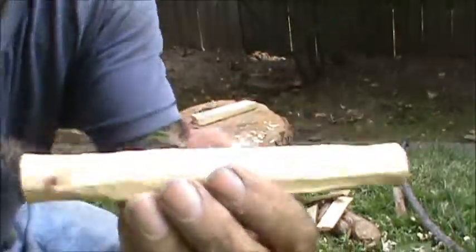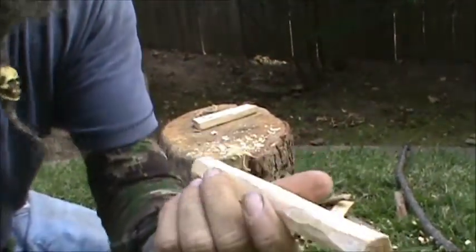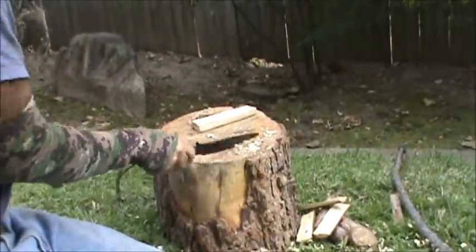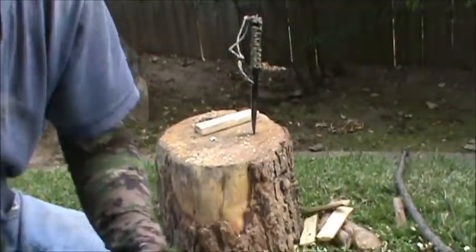Okay, this is what we have so far — that's the rough draft. I'm going to go ahead and pause the camera so I don't bore you guys to death, and I'm going to finish this spindle up. I'll be back with you shortly — stay tuned.